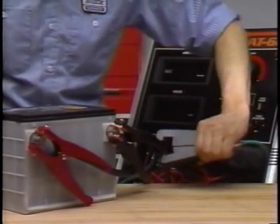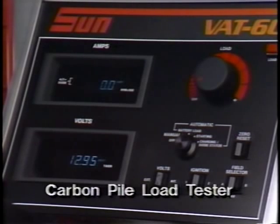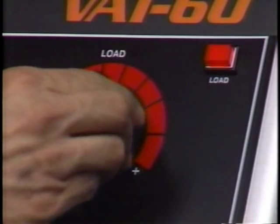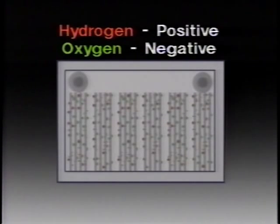Begin your test by hooking the tester across the battery terminals — you'll want to use the Delco ST-1201 adapters for the terminals. First, use the carbon pile load tester to remove the surface charge on the battery plates so we can get an accurate reading. Applying a 300-ampere load for 15 seconds will remove the surface charge. Surface charge is caused by the accumulation of hydrogen and oxygen bubbles on negative and positive plates respectively — it happens whenever the battery is charged, either with a charger or the generator when the vehicle is driven. It's temporary but it can affect testing results.